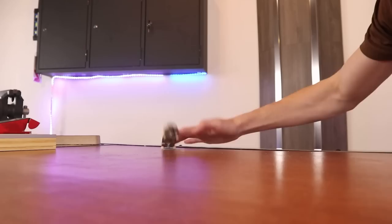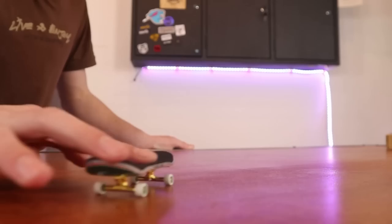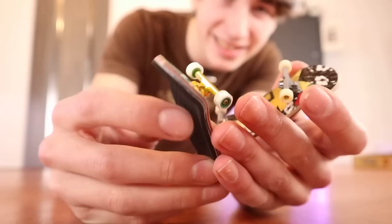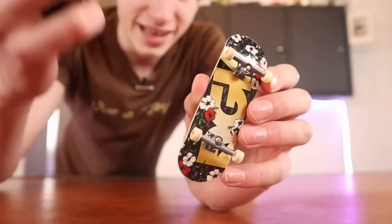The grip tape on the Pro Series board is a lot better, but also way thicker. I have no idea why it's so thick — it's like unnecessarily thick. Even so, it definitely has a lot of grip. Something else worth mentioning is that you can tell both boards use the exact same press. Putting them side by side, it's the exact same shape. I like that the Pro Series is wider, but I feel like they could have upgraded the shape a little bit more.